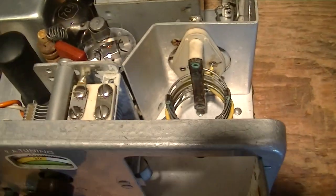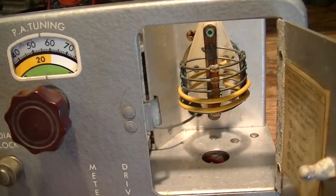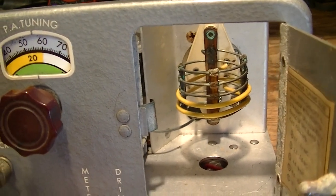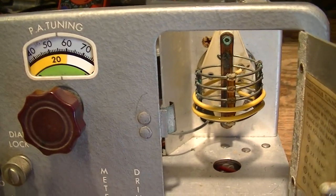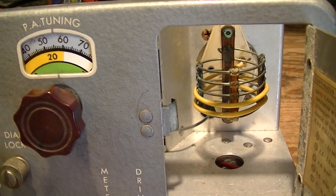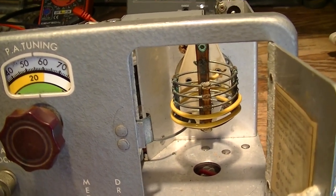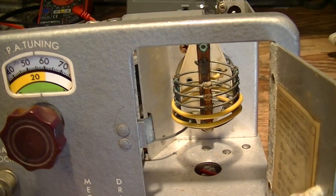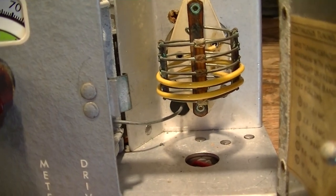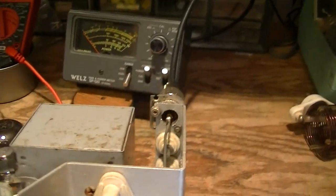Rather than using a band switch and a whole bunch of coils, it uses plug-in coils for the final. It's got a little band switch for the oscillator, and it uses one coil to cover 80 and 40 meters and another coil to cover 20, 15, and 10 meters. Should you want to work it on 160 meters or 6 meters, you'd use a separate coil for that. The tank circuit is a classic tank circuit — a coil and a capacitor — and it's got a link-coupled output rather than a PI network output. Those couple of turns of insulated yellow wire pick off RF inductively and couple it back to the antenna connector.